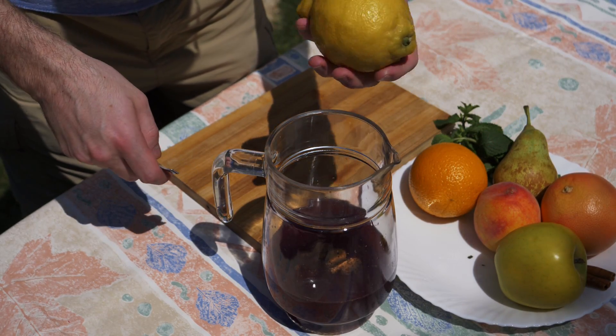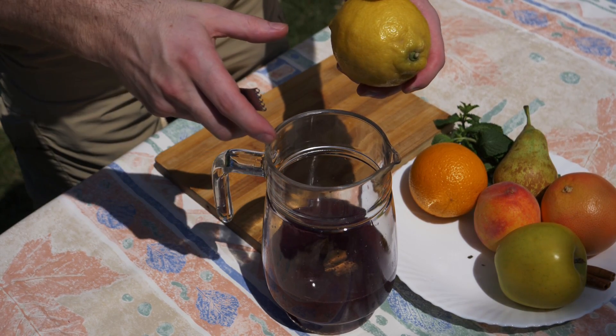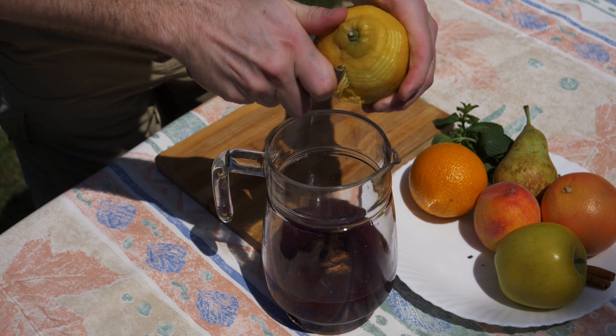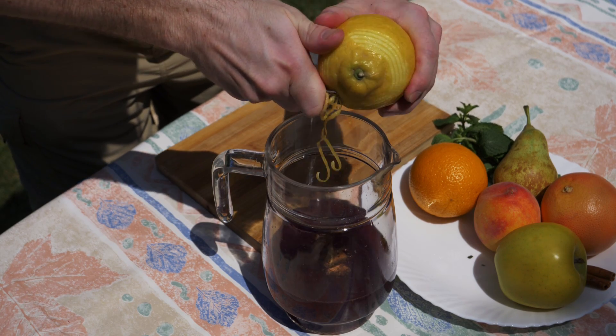Now we're going to take our lemon — this is actually quite a big lemon so we're only going to use half of it — and we're going to zest it. You want to clean the skin first of the lemon like always, then peel the zest off.